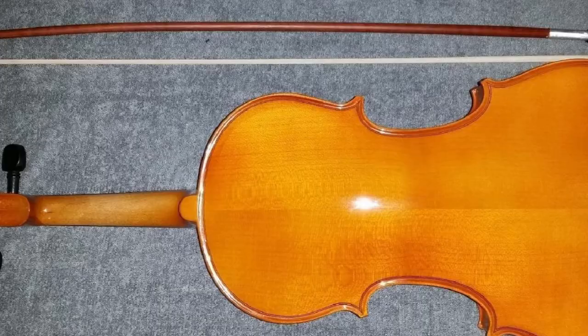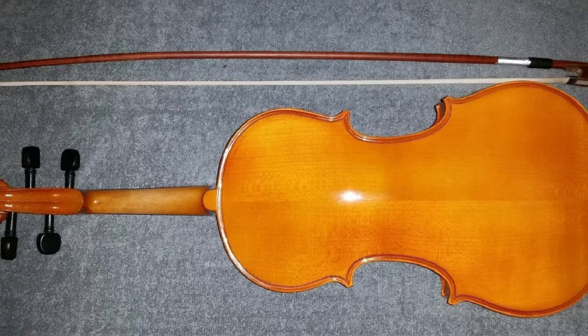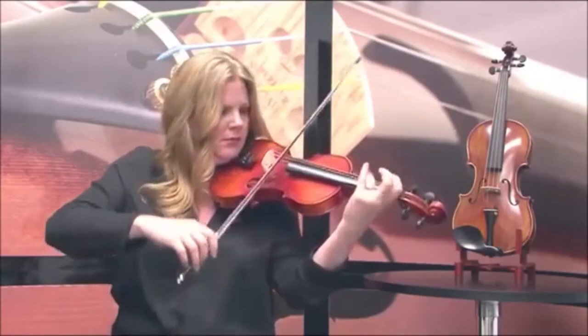The MV-300 uses Cecilio-branded strings, and an extra set is provided. The set also includes an extra bridge. The Brazilwood bow features genuine unbleached horsehair, and if you order the 1/16 or 1/32 size, you'll get an extra bow. Other accessories include rosin and a padded shoulder rest.